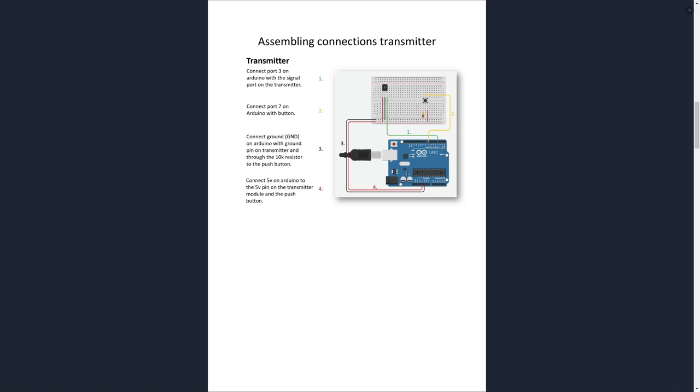Now let's get started assembling our transmitter. Put your infrared transmitter and push button on your breadboard as shown in the image. Now let's connect some power: run a wire from 5 volts on your Arduino to the plus on your breadboard, and then run a wire from ground on your Arduino to the minus on your breadboard. Now our breadboard has power, but we also need power on our transmitter and on our push button.